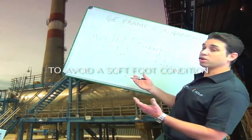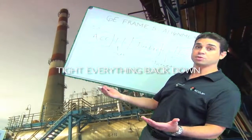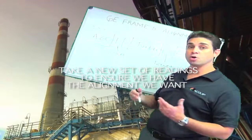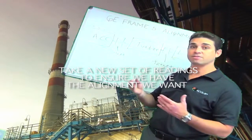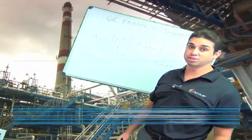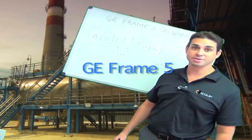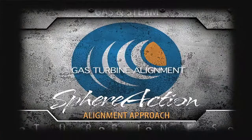Once that's finished, our alignment is complete. We always want to take a last set of readings after we've moved anything, so we always end on a reading instead of on a move. I've been Damian Josephsberg from Equip with GE Frame 5 Alignment. Thank you very much and we'll see you next time.